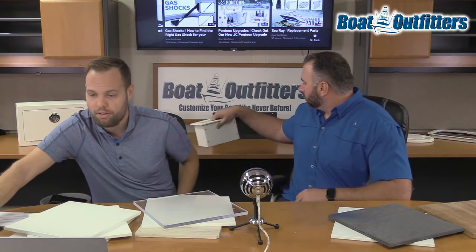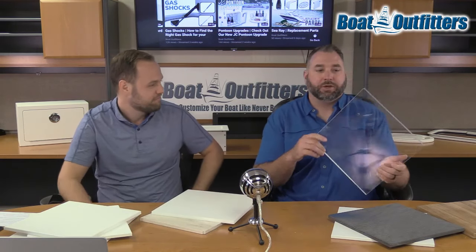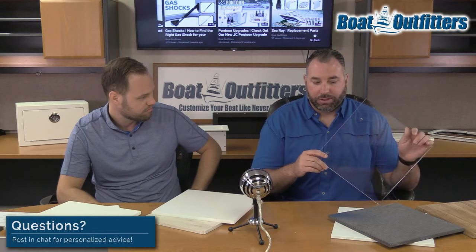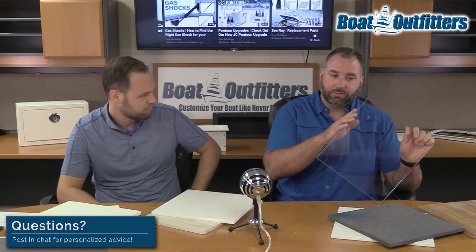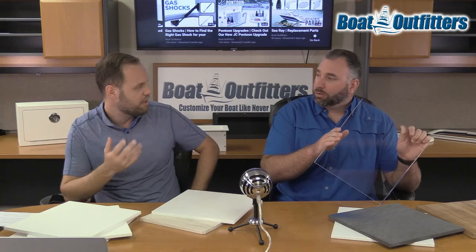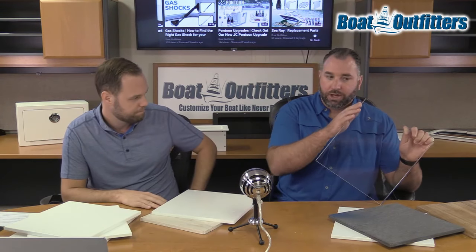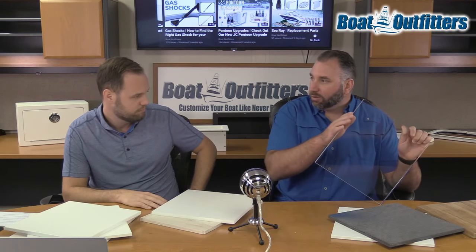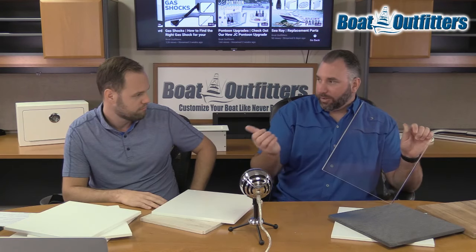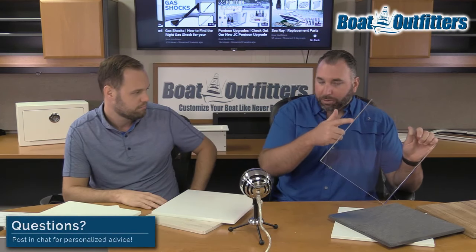Viewer question: how hard is it to polish acrylic edges? We have a system developed here over the years — it's not terribly difficult. Similar to Corian, you want to sand down and then use a polishing wheel with a polish. We sell an acrylic polish and have a drill adapter. You'd wet sand it with finer and finer grit sandpaper, just like wet sanding gel coat on a boat, then use our Boat Outfitters branded acrylic polish with that drill buffer to bring it to a nice finish. There's some work involved, but it's not impossible.